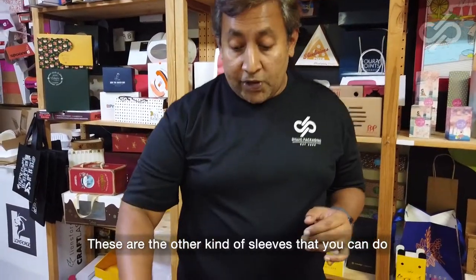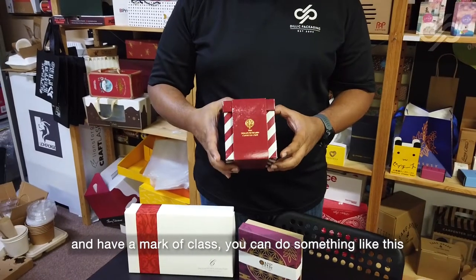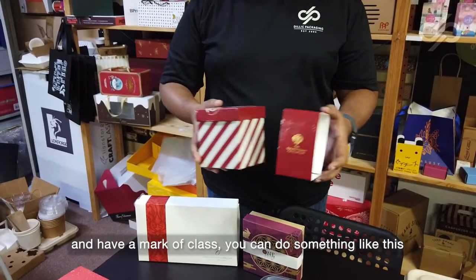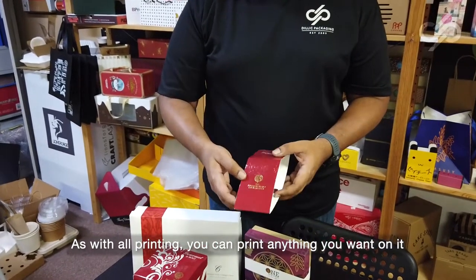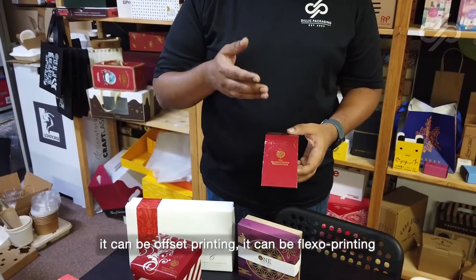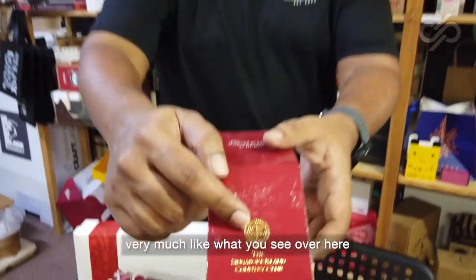These are other kinds of sleeves that you can do. If you want your sleeve to be extremely beautiful and have a mark of gloss, you can do something like this. As with all printing, you can print anything you want on it. They can be offset printing, it can be flexo printing, and you can even do a gold hot stamp, very much like what you see over here.